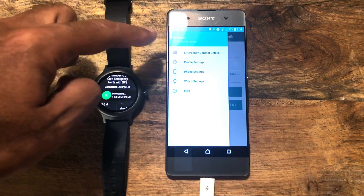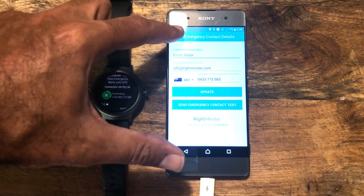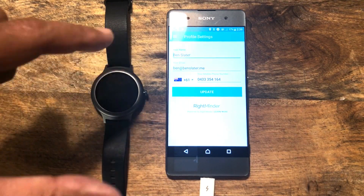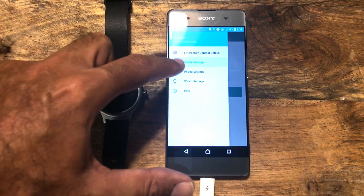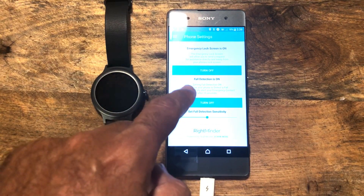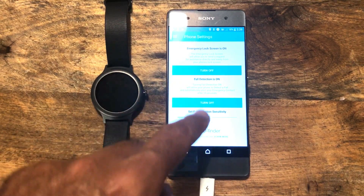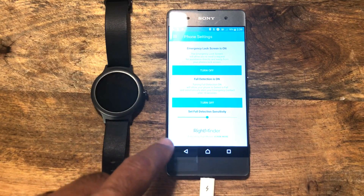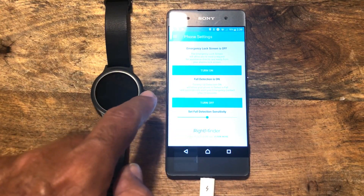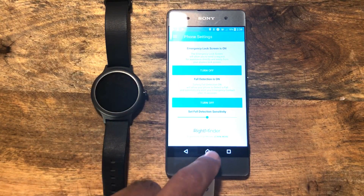Off to the left here we have a little navigation icon — what they call a hamburger navigation icon. We've got the emergency contact details, that's the person who's going to get the notifications. We've got our profile settings, which you can update at any point in time. We've got the phone settings. One of the things that happens with Rightminder is that you have an emergency lock screen. You can also turn fall detection on and off. Let's show you the lock screen — it's on. I've turned it off. I'm going to turn it back on again.